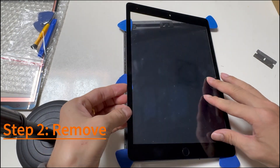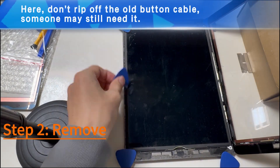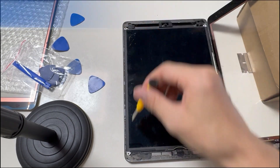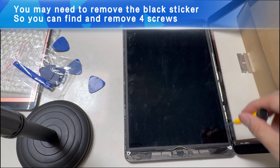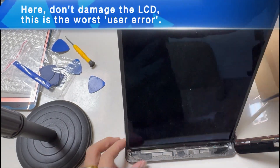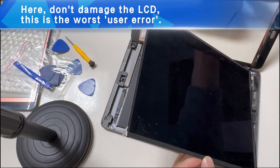Step 2: Remove parts. Don't rip off the old button cable — some people may still need it. You may need to remove the black sticker so you can find the four screws. Don't damage the LCD — this is the worst user error.